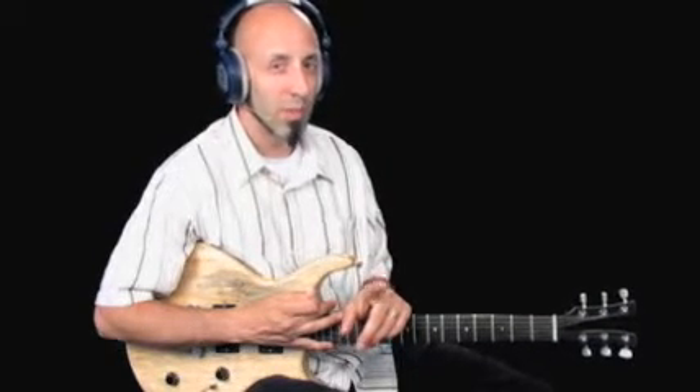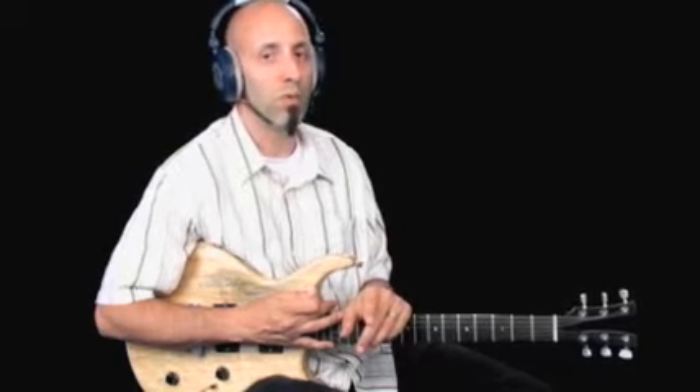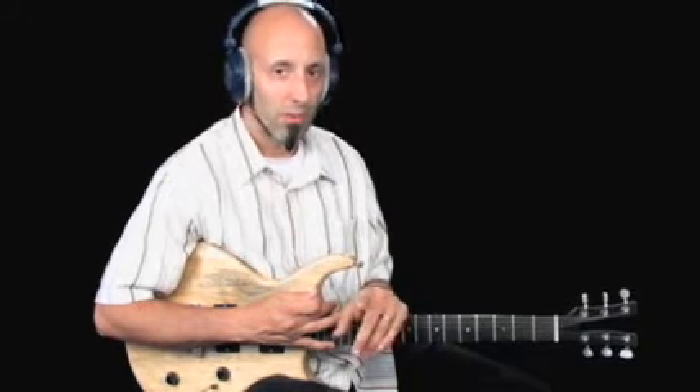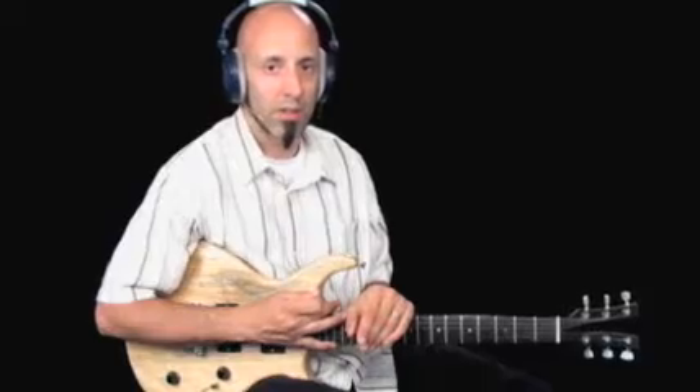So pretty cool voicings are going on here, especially in the third chorus where we're going to introduce some stuff that hasn't been seen before. We're going to revisit playing anticipations and a couple other cool things here. And you'll be surprised how a six-bar blues can groove just as hard as a 12-bar.